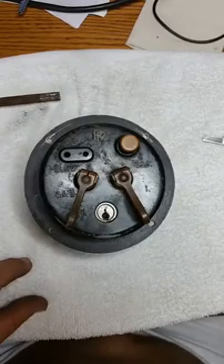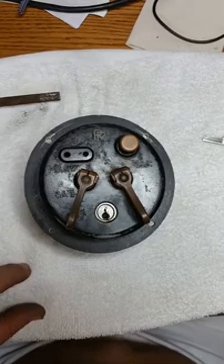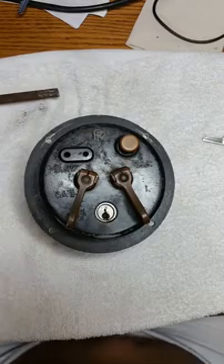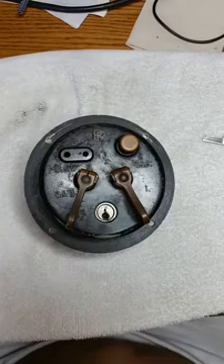Well hello everyone, it is Mr. Sunshine Locksmith Eddie coming to you live right here right now in sunny South Florida, and have I got a treat for everybody involved.